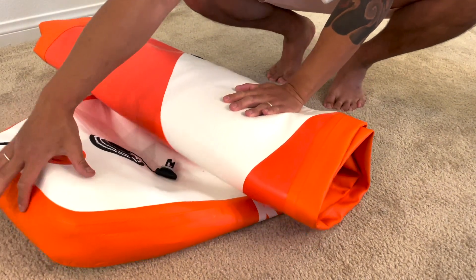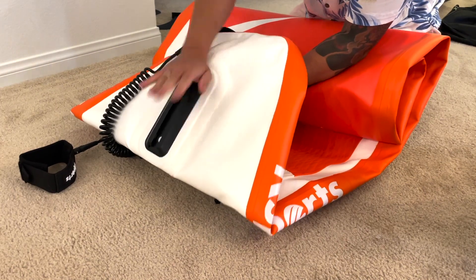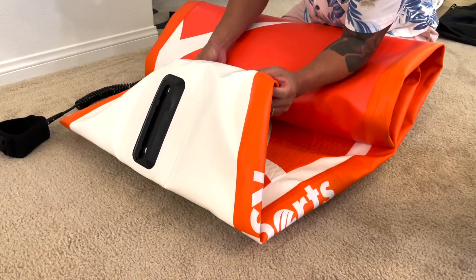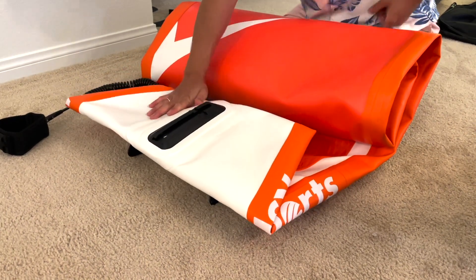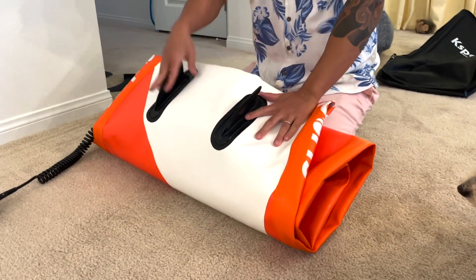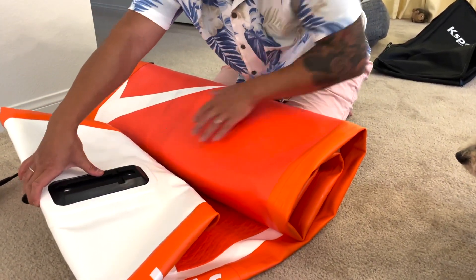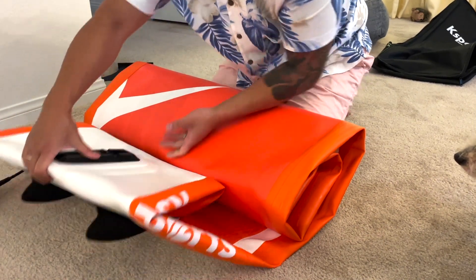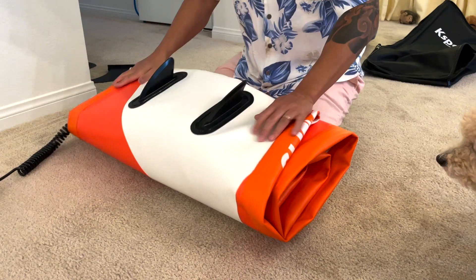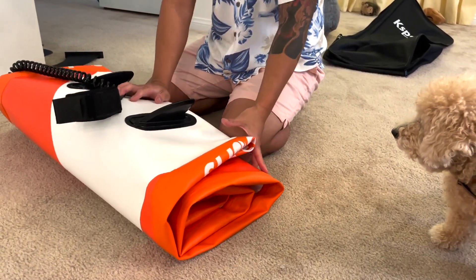For the last bit, make sure these aren't rolled awkwardly — the leash, just put it there. It's going to look something like this: the skegs are exposed, you're not rolling them, not bending them. The rail where you put the large skeg — there you have it. That wasn't too hard, right?